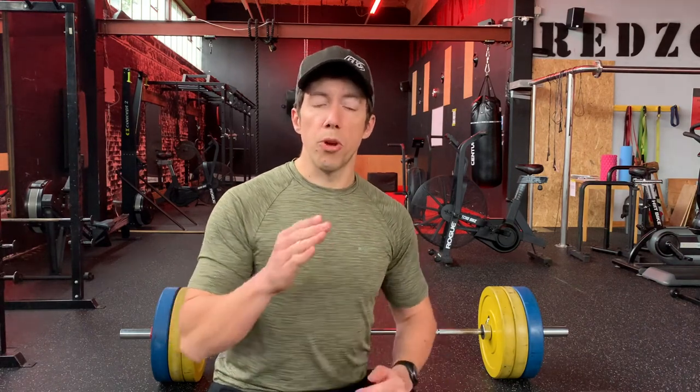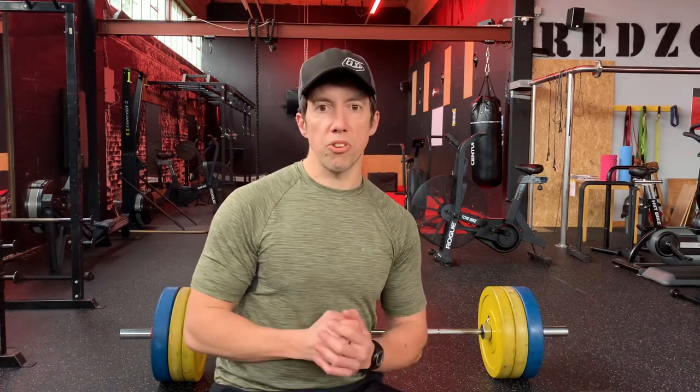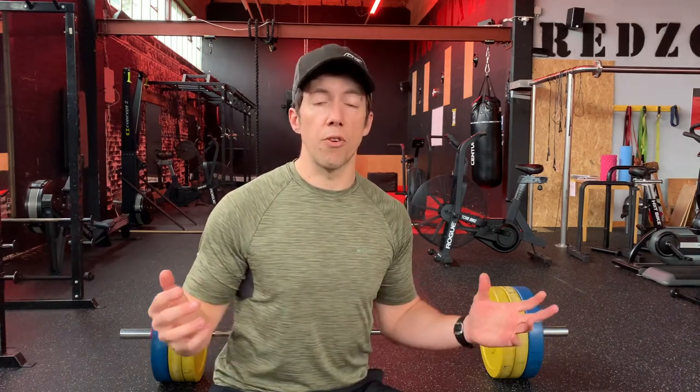...going for a really heavy deadlift — at the point where you go that little bit too heavy, it either doesn't get off the floor, which is probably the best thing that can happen, or you're halfway up and you injure yourself, or you lose your body position and put yourself in a really compromised position. That's going to increase your risk of injury and possibly leave you off the bike for a number of days afterwards.